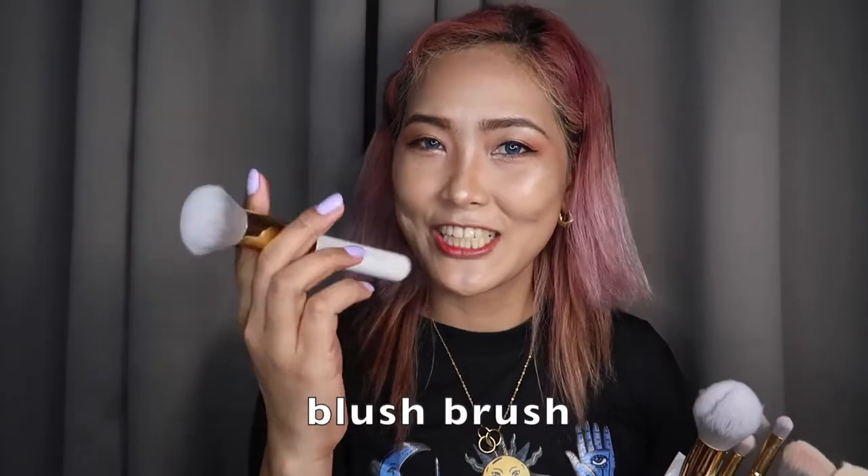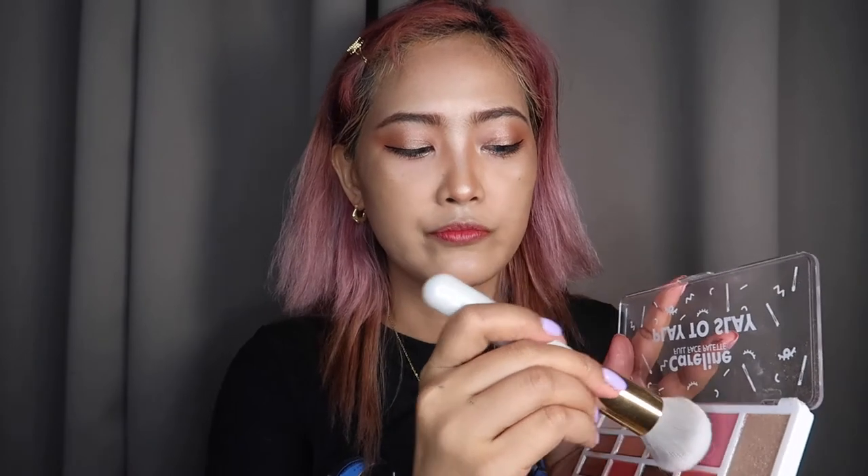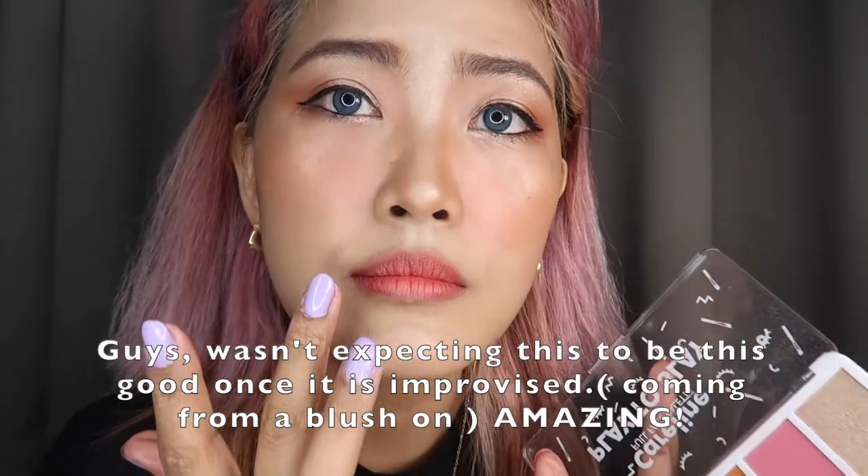We're going to blush — blush using their blush brush. First time. Okay guys, improvised on the lips — we'll be using this one, and then blush on it too. And then we're doing the setting spray.